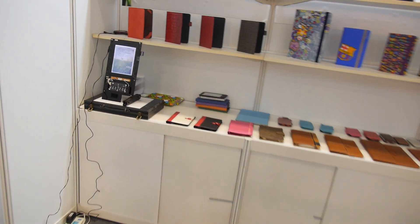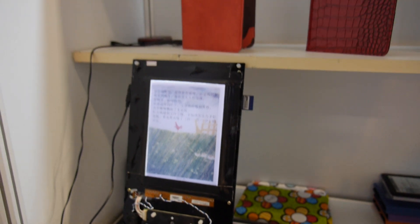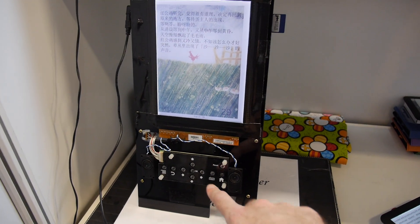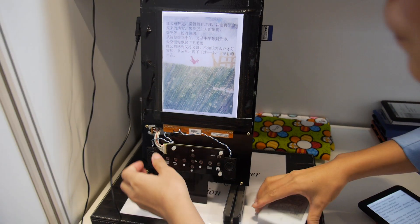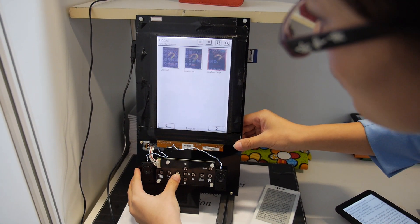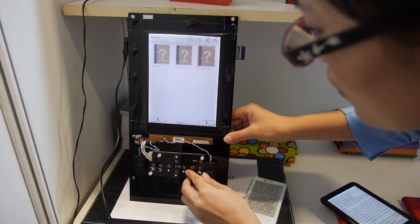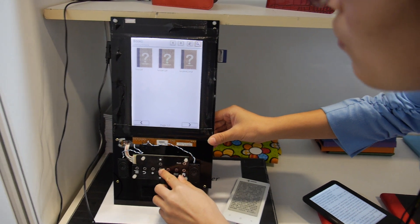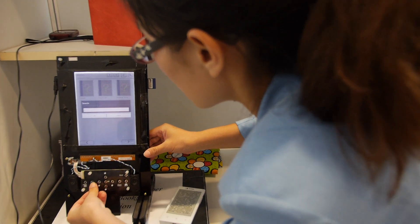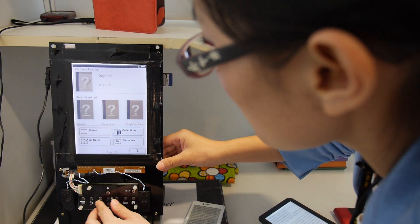You even have a color eInk prototype over here. When is this coming? We are going to release this in Q2 next year. Can we try some UI? Q2 next year. Is this Triton? Yeah, Triton. Cool — with the front light? Yes, it's with front light. We can turn the light on. Cool.